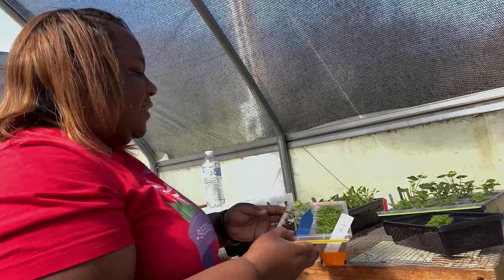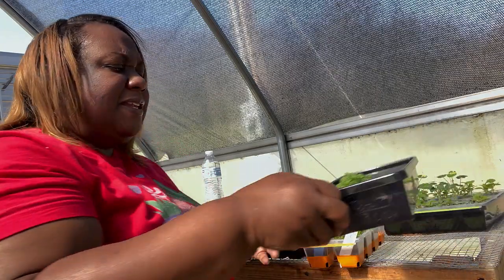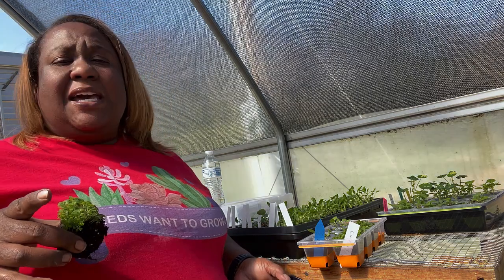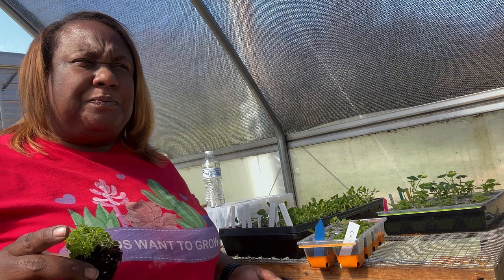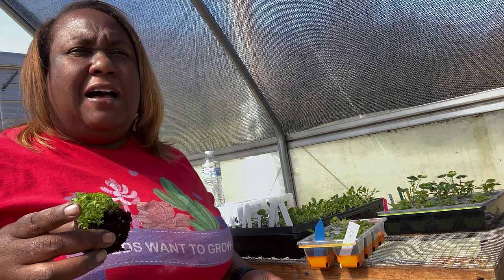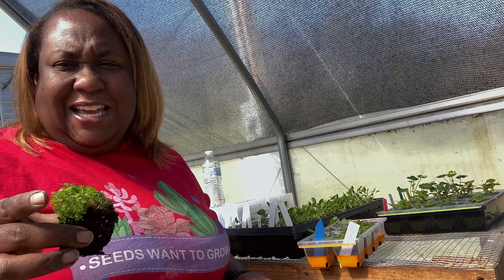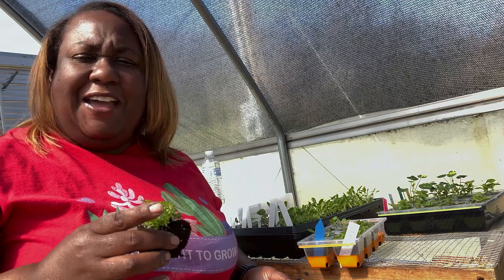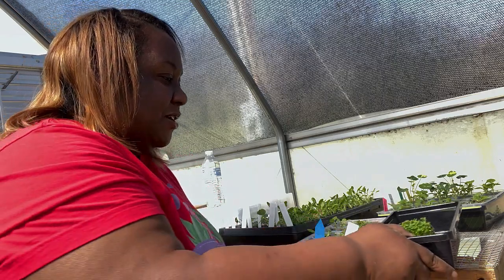We're going to put the sage and oregano into bigger pots with potting soil so they have room to grow. I might be able to put them in the ground as-is, but I'm not ready for that yet — I'm not sure where I'm going to put my herbs. Some herbs will go in containers because they're invasive, like mint. I haven't looked up whether oregano is invasive, and my crop plan has changed a bit with the addition of in-ground gardening, so I'm still figuring out placement. I'm going to grab a pot.